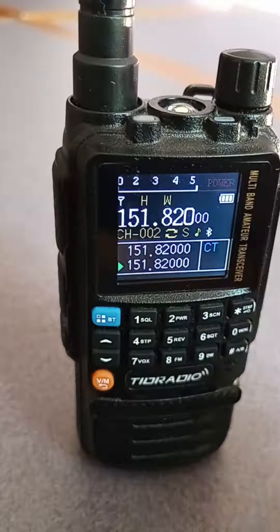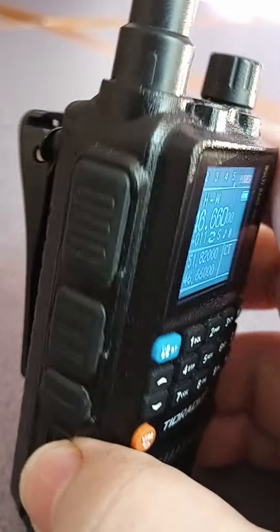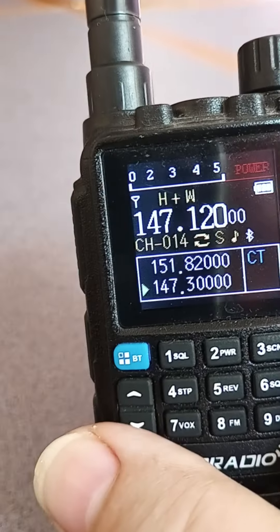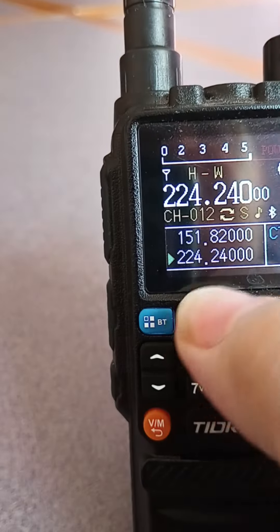So the TID Radio TDH3 is my choice. It's got two PTTs: one for the top A band, and one for the bottom B band.